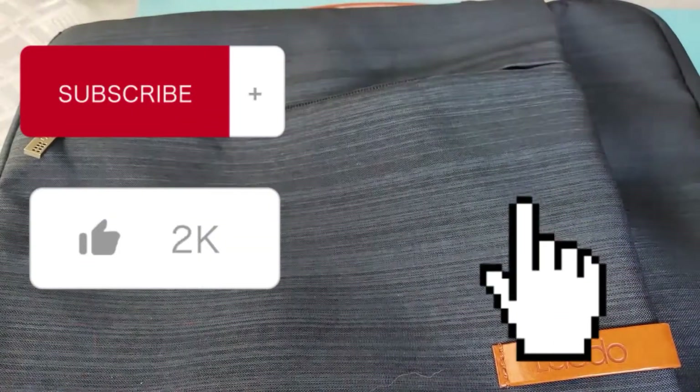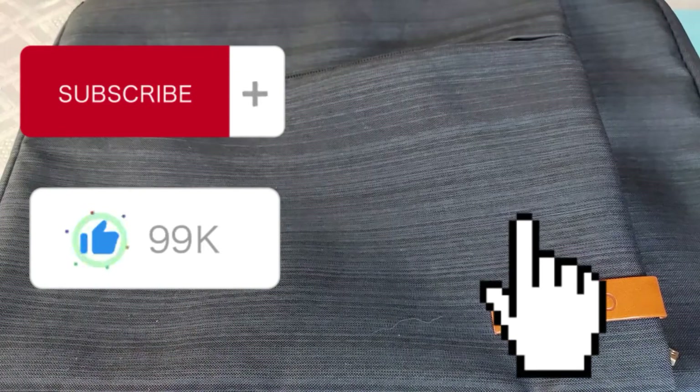It looks very professional and it's a great price. Thanks for watching — hope you enjoyed. I'll see you in the next video.